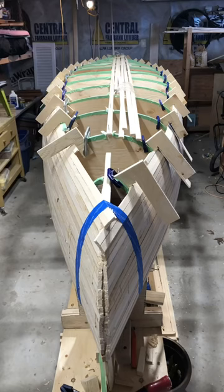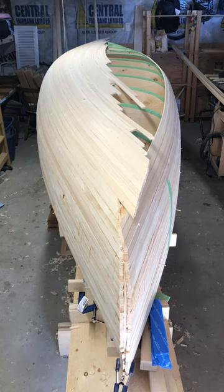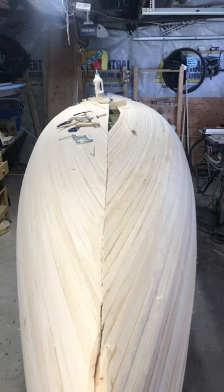Once you reach the bottom, you do one side, cut the center line, and then plank the other side. Now it's time to sand. I didn't get much footage of this, but it took forever.